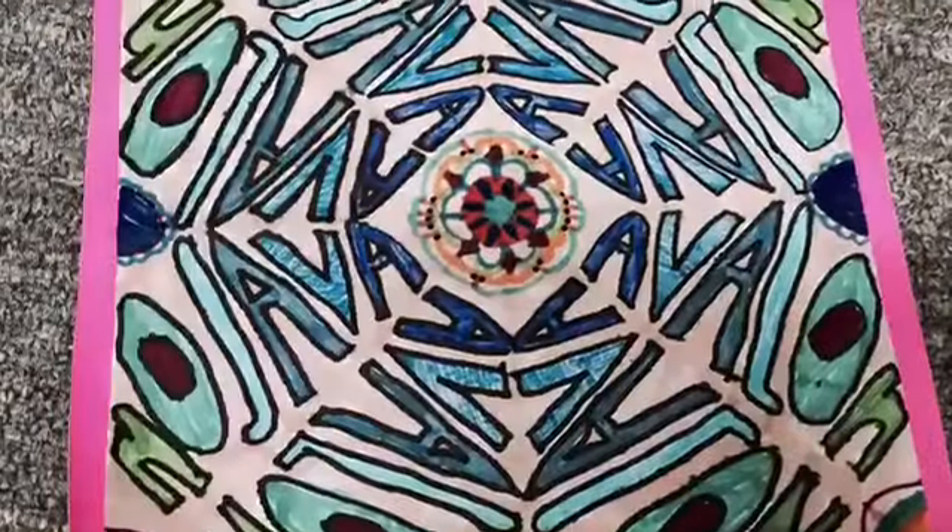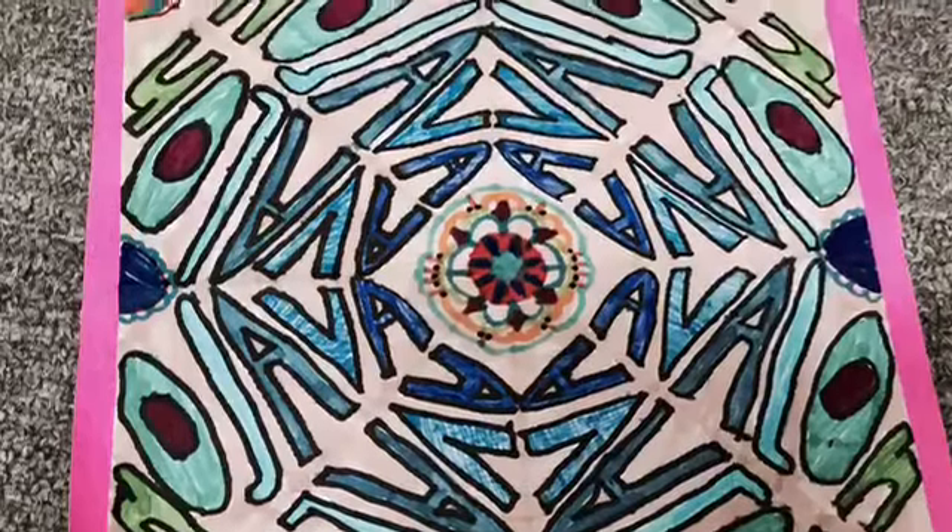It was so hard to do this type of art. But at the end it turned out great because there were lots of colours on the art piece.